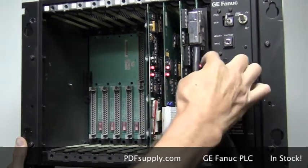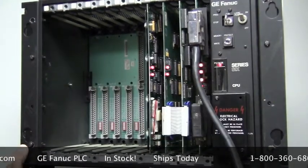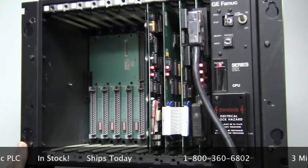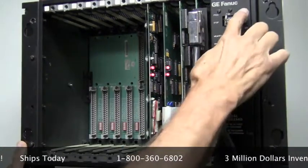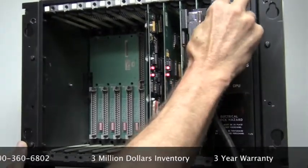You will always have four LEDs in that first card. If any of those LEDs are out, your system is most likely not going to work. The power switch is here — on/off — and then you have your run/stop key here.